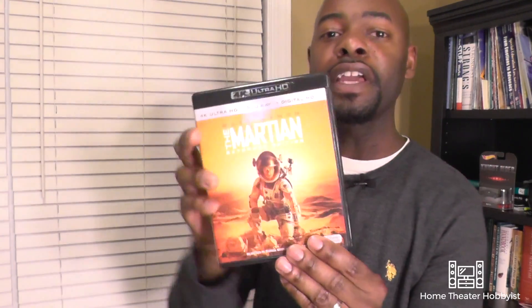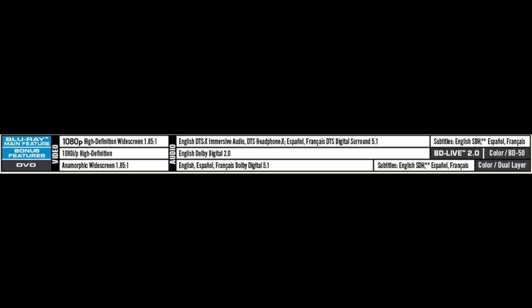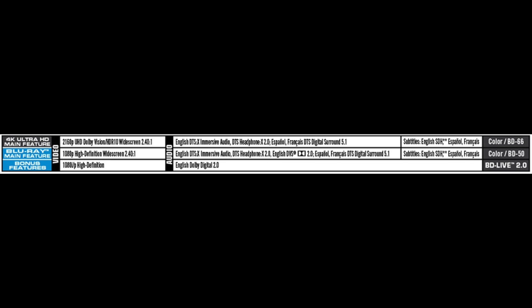So how do you determine which discs have three-dimensional audio formats? Go to Amazon.com or a similar website, find a picture of the disc cover, and look at the back. At the bottom of the back cover there's a section that tells you what audio formats are included. You'll see listings for 4K UHD and Blu-ray, and you can read whether it has Dolby Atmos or DTS:X. That's the easiest way to tell, and I do this a lot when deciding which disc to purchase or which to wait for.